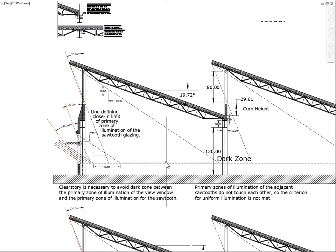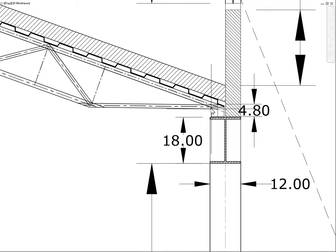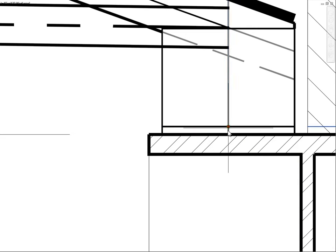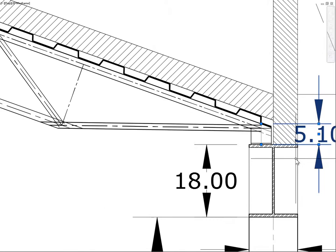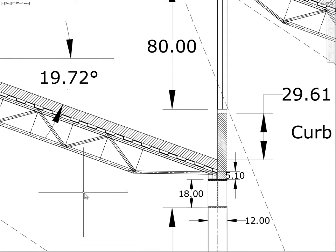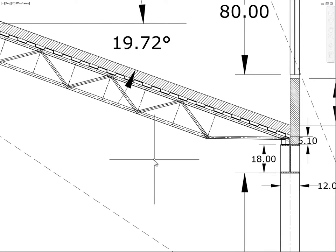The end bearing assembly is drawn and the 5-inch vertical dimension is marked. The measurement shows 5.1 inches from that point to the bottom surface of the end bearing assembly — slightly imprecise, but within construction tolerances. However, you should try not to make such mistakes, as casual errors can accumulate.